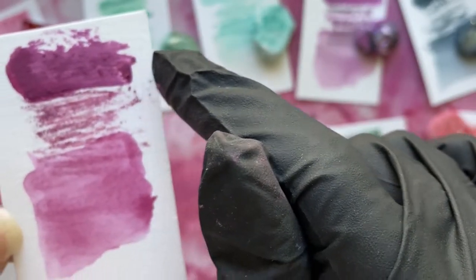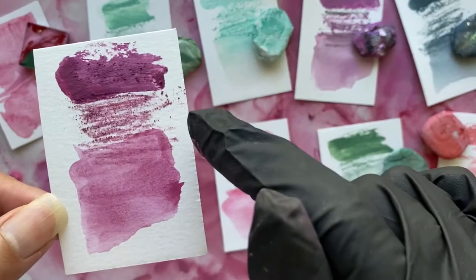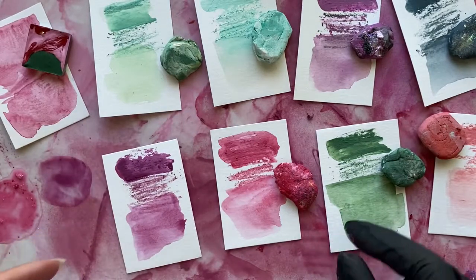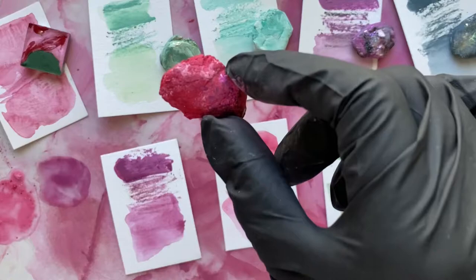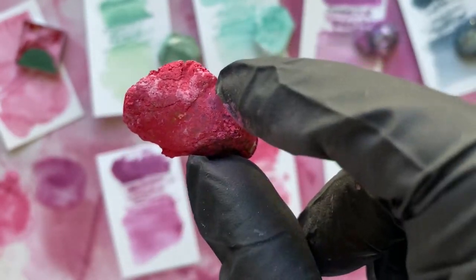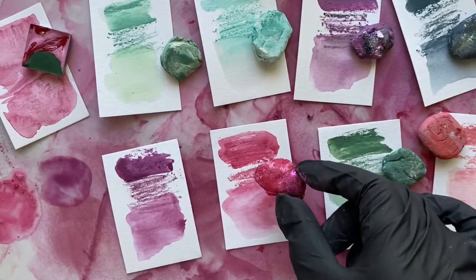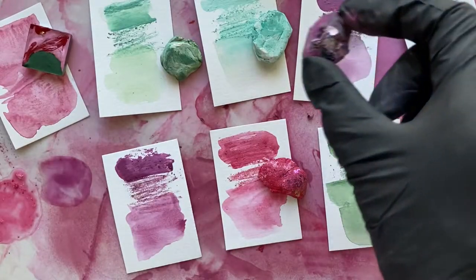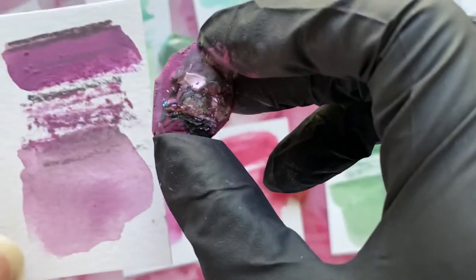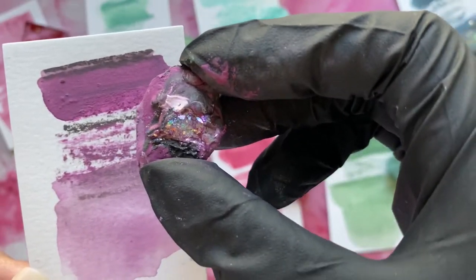You get really thick marks, a little bit of dry texture, and then more of a watercolor wash effect. They're highly pigmented — some of them have little sparkles and metallic flake in them, and some are mixed with multiple different pigments.